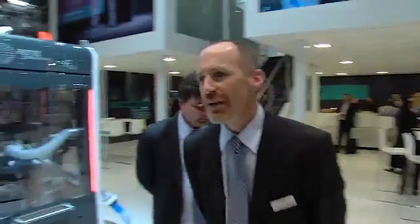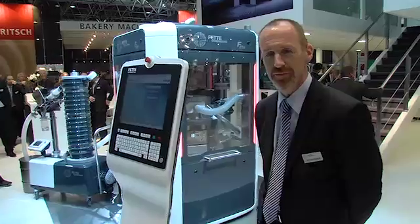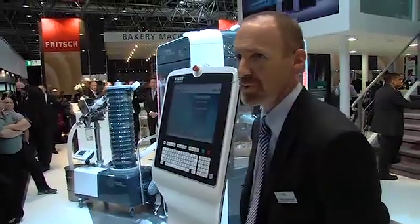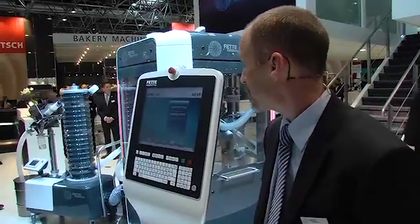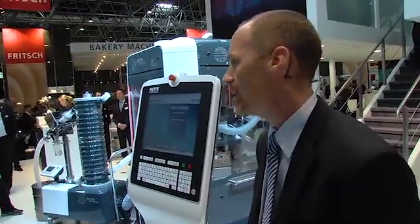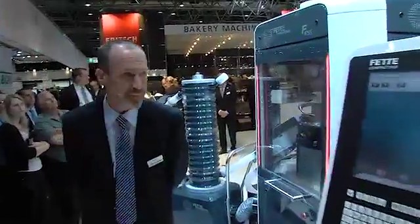Thank you very much, Stephanie. Good afternoon, ladies and gentlemen. Thank you all for joining us here, and good morning to our colleagues and friends in North America as well. I too would like to welcome everybody to FEDA Compacting's booth here at the 2011 Interpack show in Dusseldorf. It is with pleasure that I will continue the initial unveiling of the FE55 tablet press, which surely is FEDA's latest and greatest development.